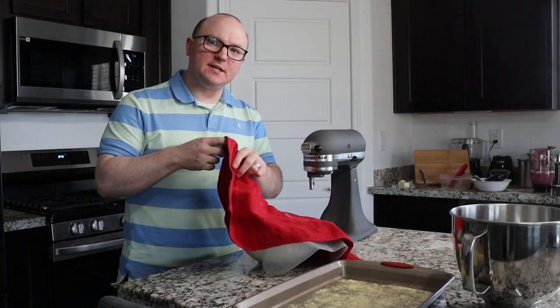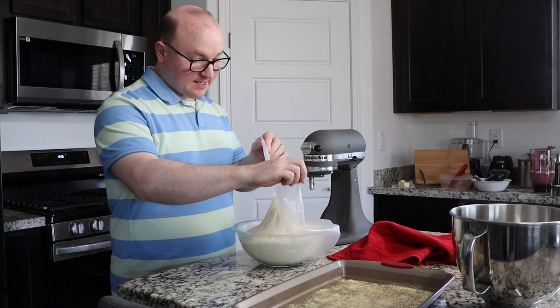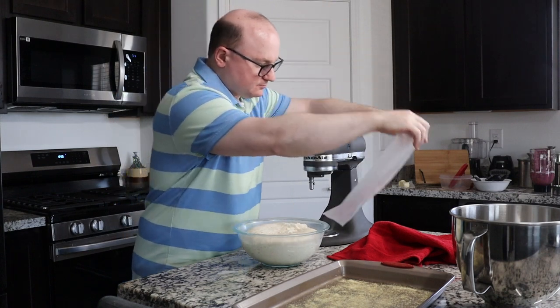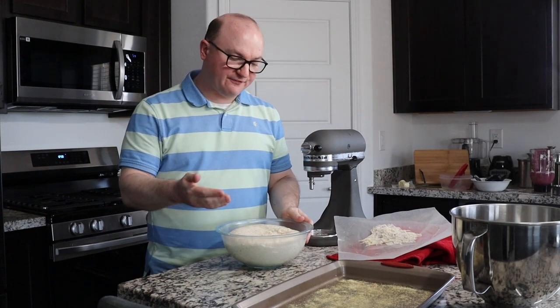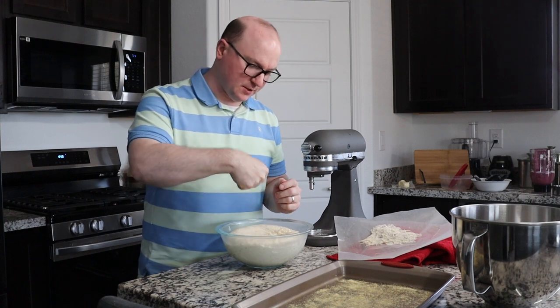It's been just about two hours, and our dough has certainly doubled in size — and apparently is sticking to our waxed paper, but that'll be all right. We are going to punch our dough down and then fold from the sides in and flip it over, and then we're going to let it rise for about another 45 minutes or so.